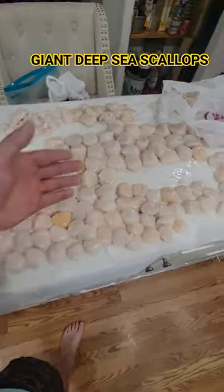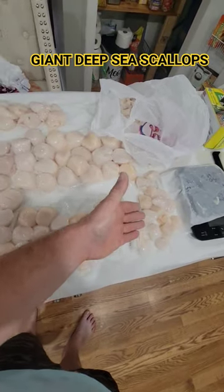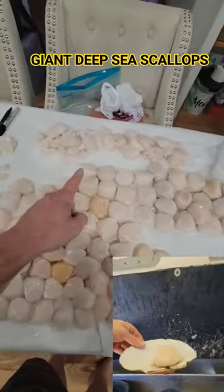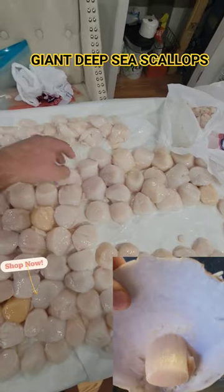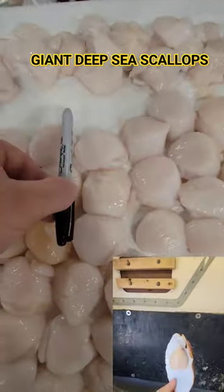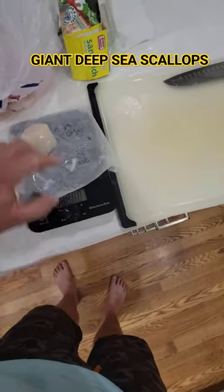We've got everything separated. I have my U8s range here — 20 to 30 scallops to a pound, these are about 22 count. These would be your U10s. As you can see, these are very large scallops — not the biggest in the world, but you can see the U8s in there, they're about that big. That's how they find that, as you can see here.